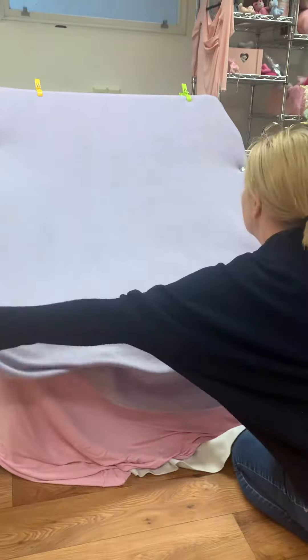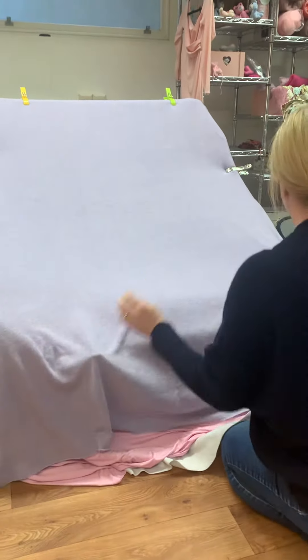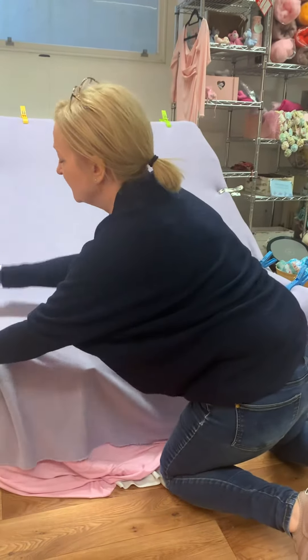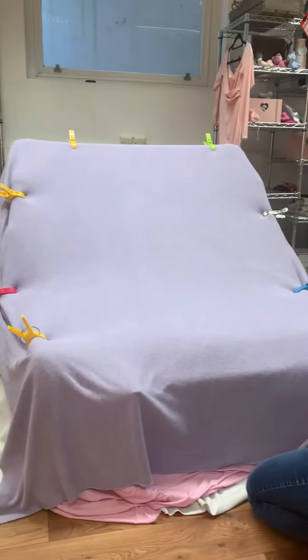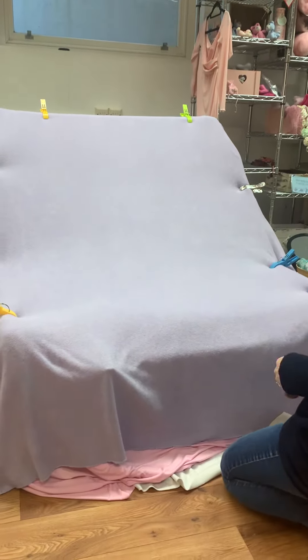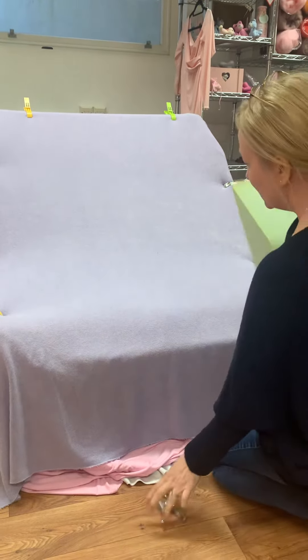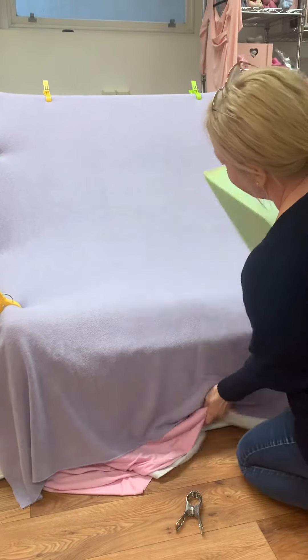We always layer up the bean bag with several backdrops. This ensures that our posing tools underneath will not show through the top surface. You need clamps that are easy to open and close with one hand, and then we need a posing wedge, which we use for every single shoot on the bean bag.